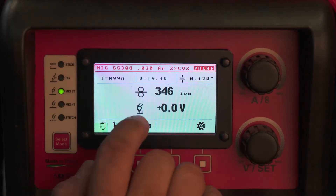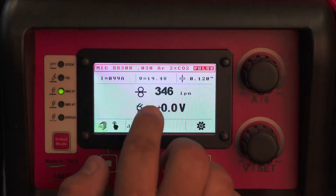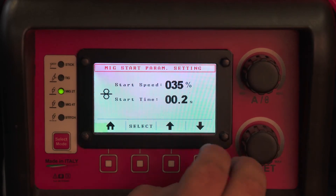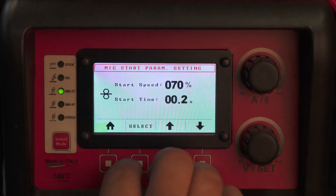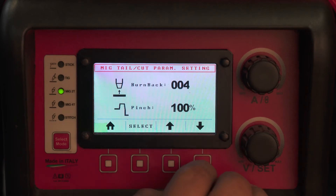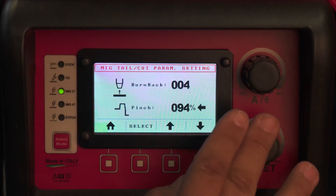Here you have your amperage, your arc voltage, and your material thickness — use those as rough guidelines. Here is your arc length and your start speed; you want start speed to be anywhere between 50 and 70%. You want the start time to be 0.3, burn back 004, and pinch can be between 80 and 100.